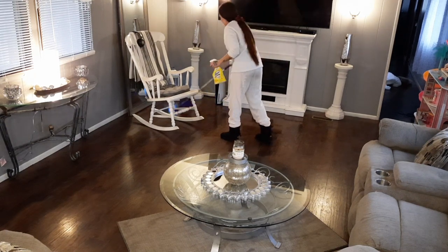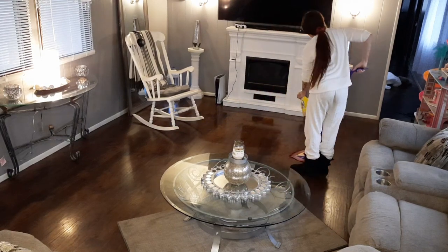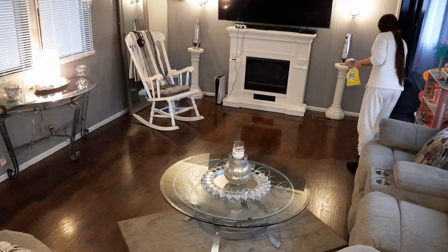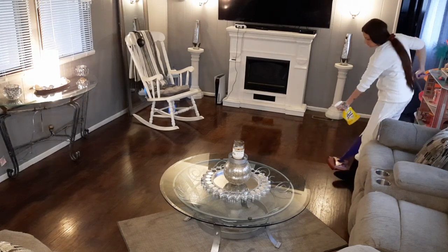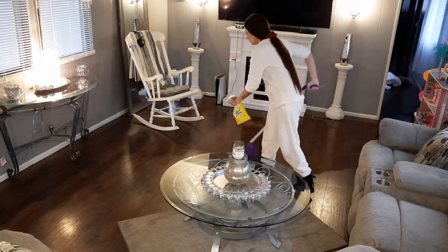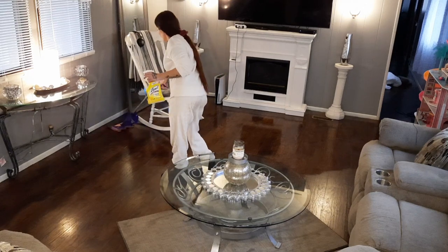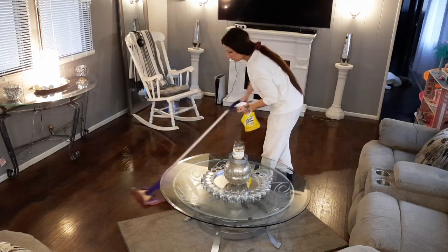The last thing I need to do in here is mop up the floors, so I've got my Swiffer out and my Lysol cleaner. The floors really needed to be disinfected because we had some traffic in here after Christmas. To the side of me, my daughter got a new LOL house for Christmas and it is so big — bigger than what we thought it would be. So we actually have to make room in her bedroom for it, but for now it's just going to sit right here in the corner. It may just stay there so she doesn't feel alone in her room when she's playing with it.